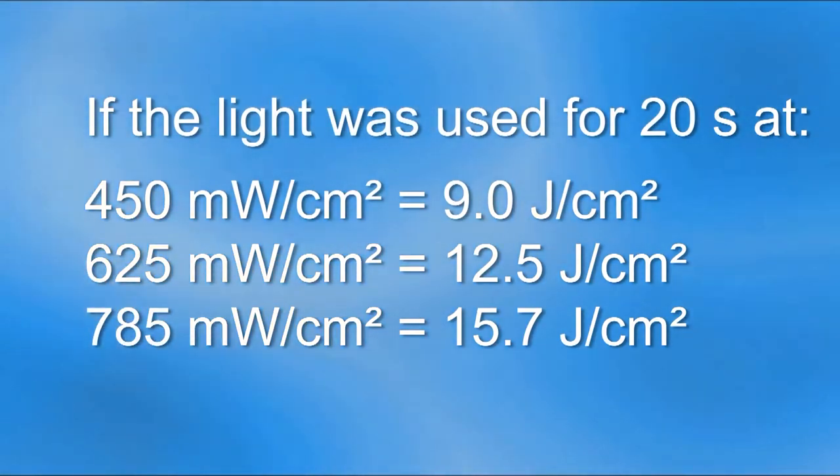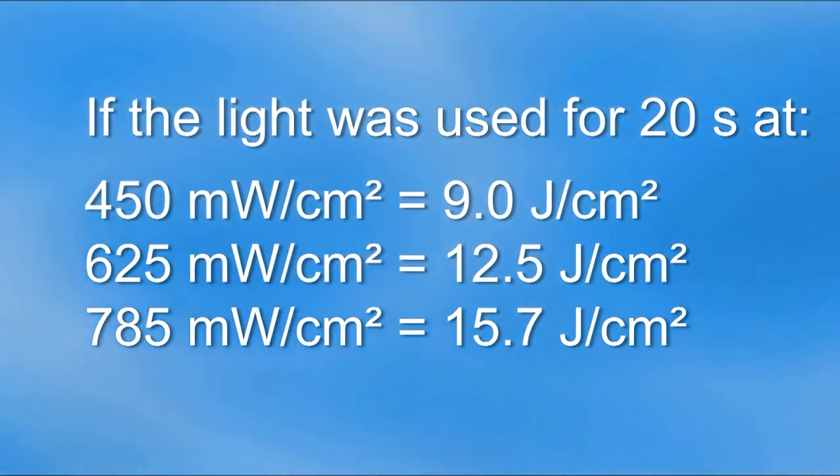In this case, if the curing light had been used for 20 seconds at 450 mW per centimeter squared, the researcher would have calculated 9 joules per centimeter squared of energy. On the other hand, if the curing light had recorded 785 mW per centimeter squared, the researcher would think it had delivered 15.7 joules per centimeter squared. This is quite a difference.